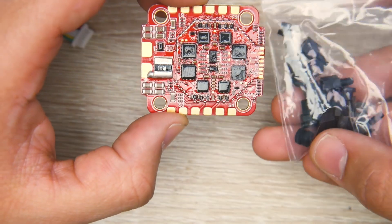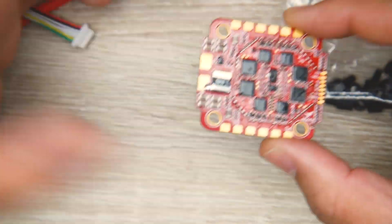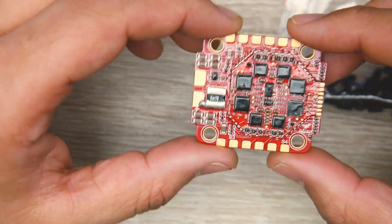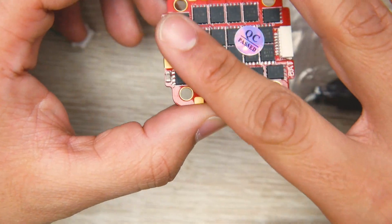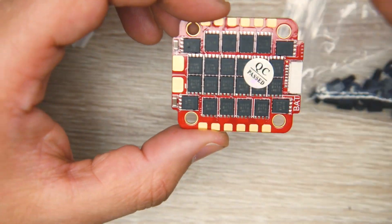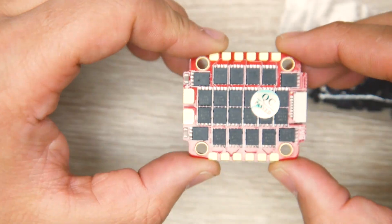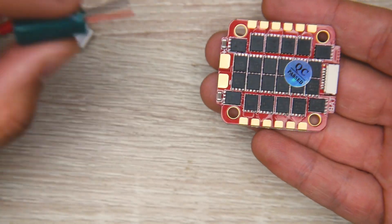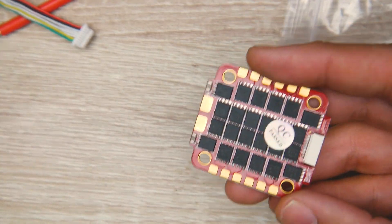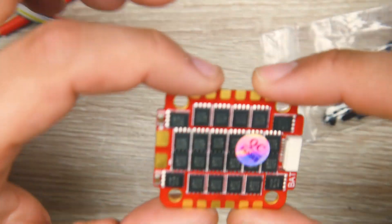They also provide rubber dampeners and nylon standoffs. The rubber dampeners go in the mounting holes to reduce vibration — a nice little addition. However, I do wish they had added a heat sink, because there's plenty of real estate where even a small cheap one would help. That said, they're using pretty big FETs so this should handle things in the field — but again, you must add that capacitor no matter what.